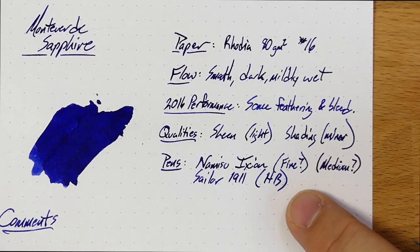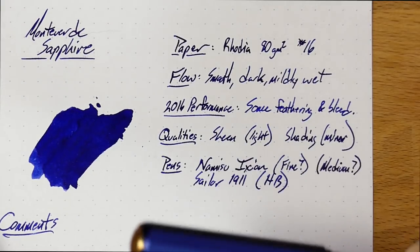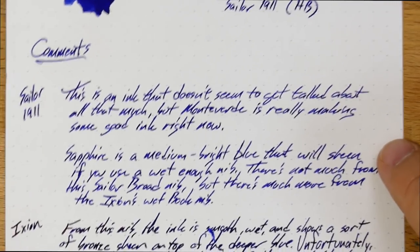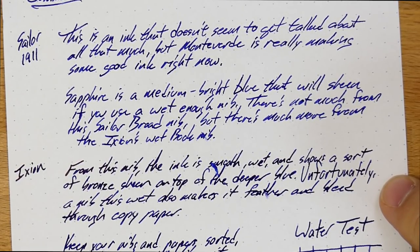It does have a little bit drier flow than the Ixion. This is a Bach nib in the Ixion, and those guys do not mark their nibs — that is endlessly frustrating to me. So it's something in there, but it is definitely very wet, much wetter than the hard broad. You can see the difference in the two writing samples. You definitely get a good bit of sheen off this ink when you put down enough of it, plus a little bit of shading — not all that much, and it really depends on the paper and nib.